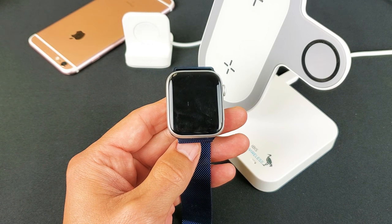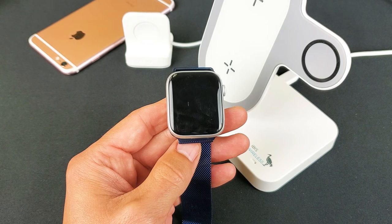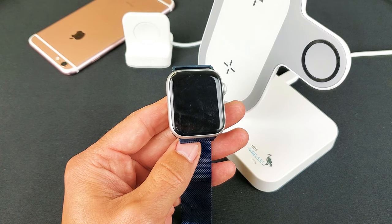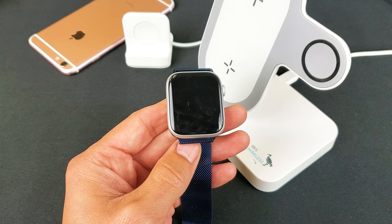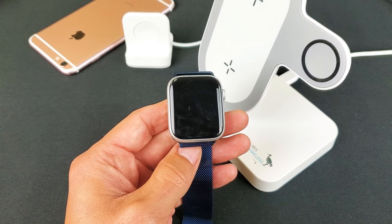Hey, what is going on guys? So you have an Apple Watch — doesn't matter if it's a Series 1, 2, 3, or 4 — and you have a black screen, the black screen of death. However, you know the watch is on because maybe you can hear it ring or feel it vibrate. Let me show you two ways how to fix this.